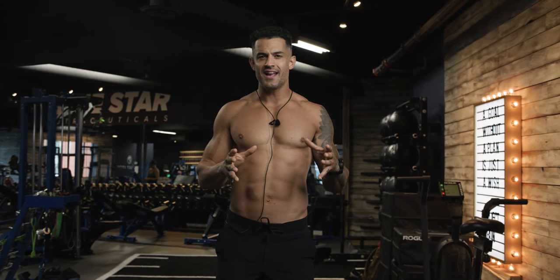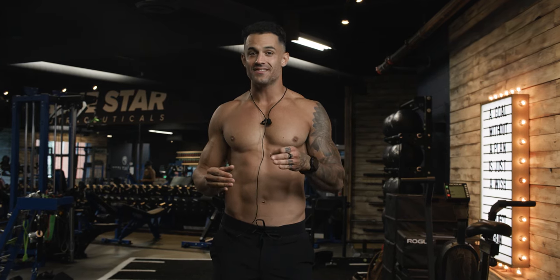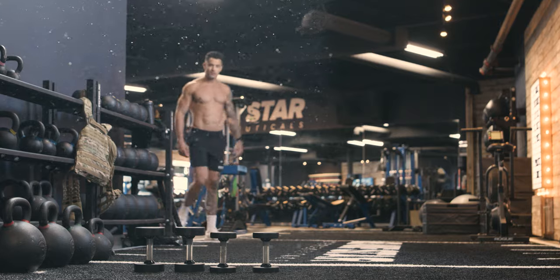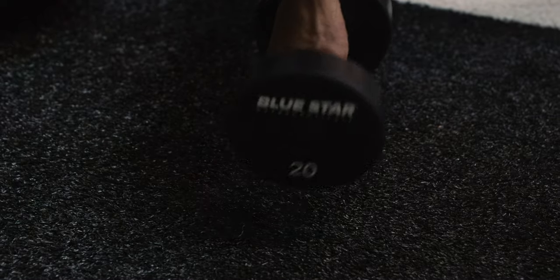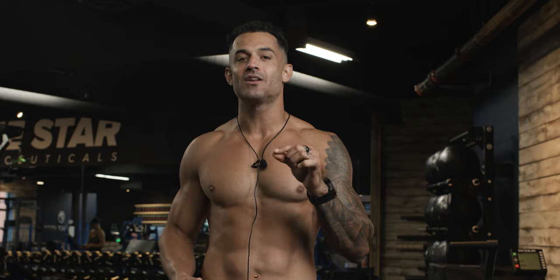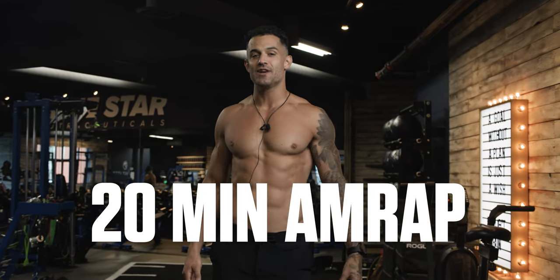Imagine this scenario. You're armed with two pairs of dumbbells — a set of 10s for some sit-ups and push-ups, and a set of 20s for some squats and presses. You have precisely 20 minutes and your mission is straightforward, yet undeniably challenging. Complete as many rounds as possible before you melt into a puddle of your own sweat. Welcome to the Circuit Breaker 20-Minute AMRAP Challenge.